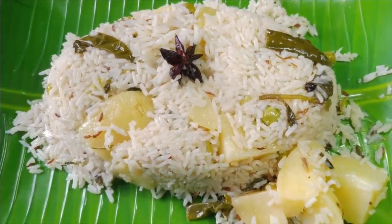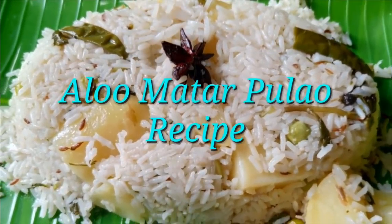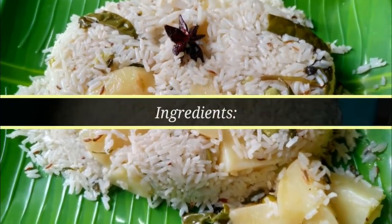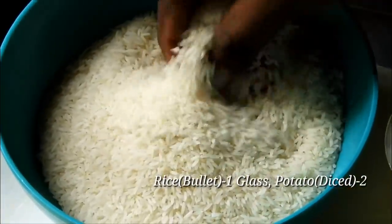Subscribe to our channel and click on the bell icon. This recipe is very simple and easy. We have got good ingredients.